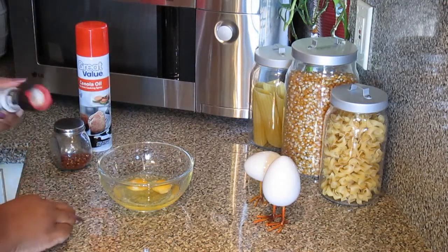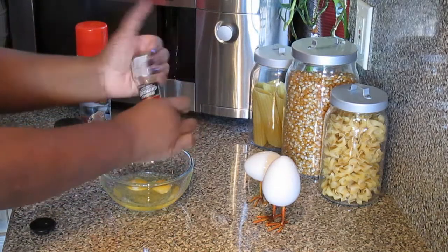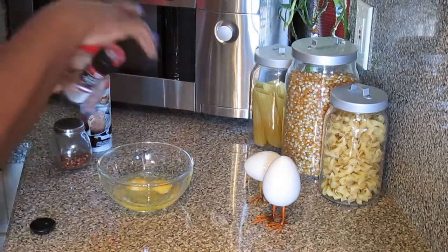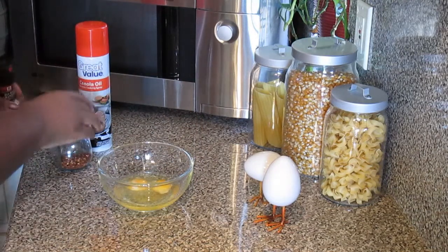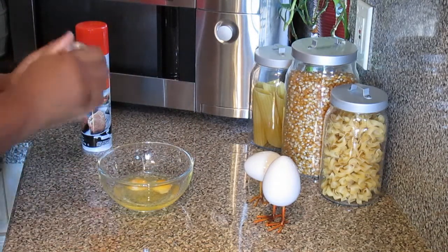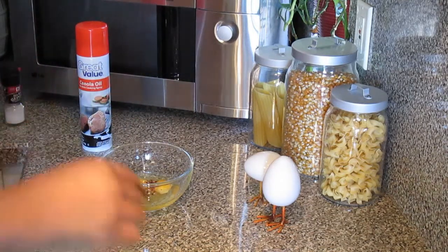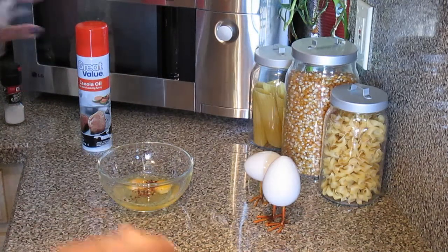I am going to start out with some sea salt — very simple recipe with my eggs. Some sea salt, crushed red pepper flakes. No milk needed. None of that is needed.